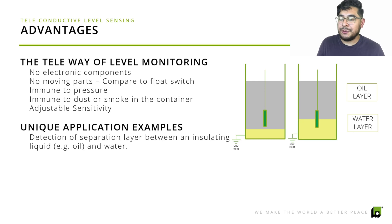One unique application example is detection of separate layers between an insulating liquid and a conductive liquid — for example, oil and water. In the diagram on the right, you can see where the oil is and where the water is, just as an example of how the probe would work in that scenario.